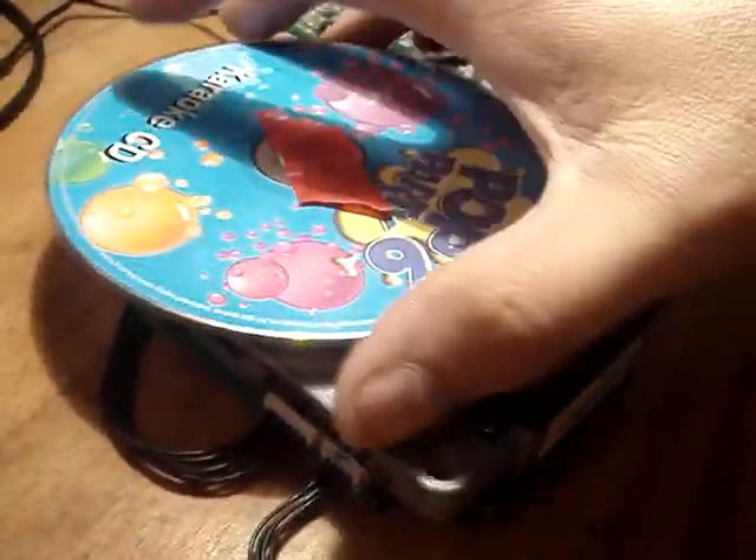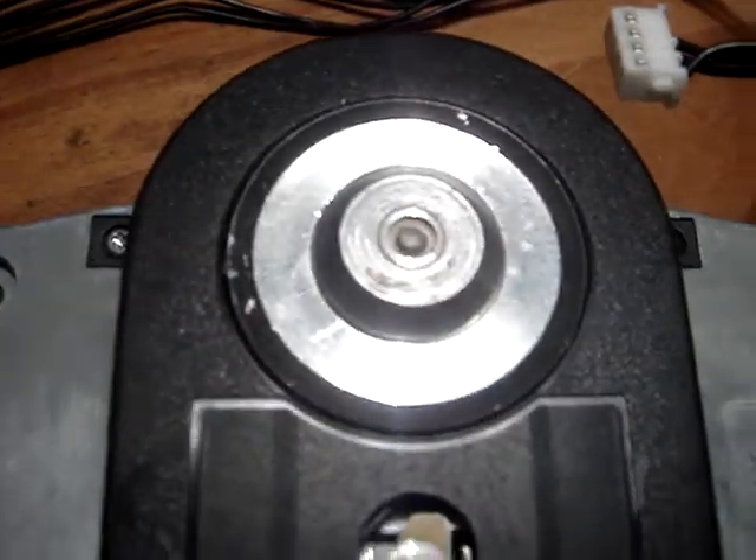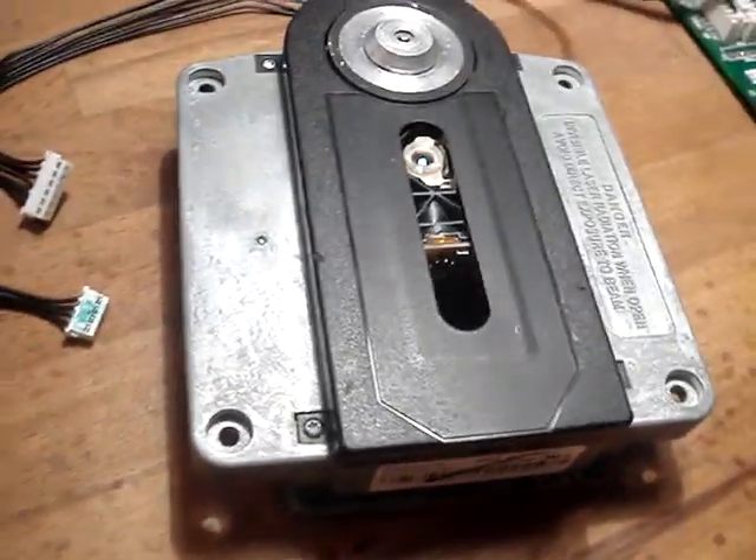I'm going to stop and remove the CD, and I am going to unplug this for you. This is the part that you're going to get — see that? There is some wear on it, but I've given you the best, basically.